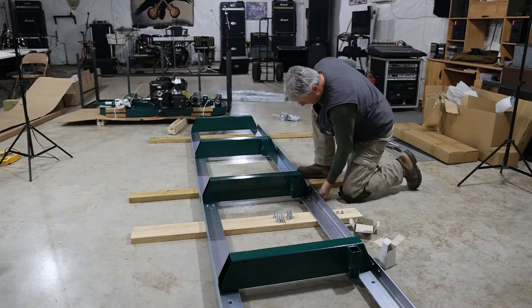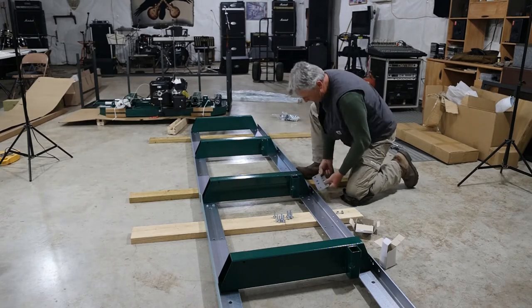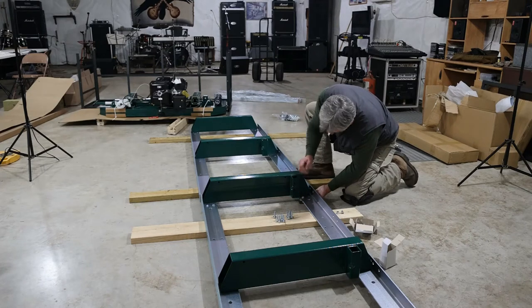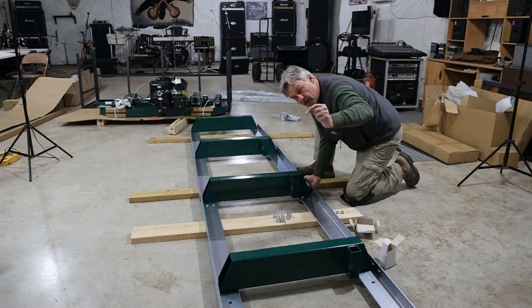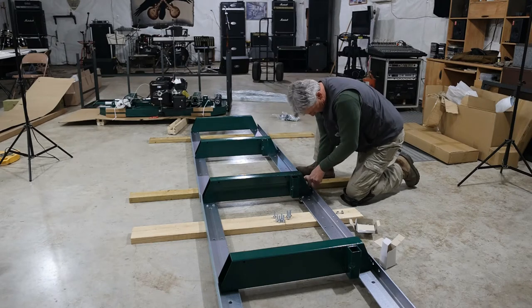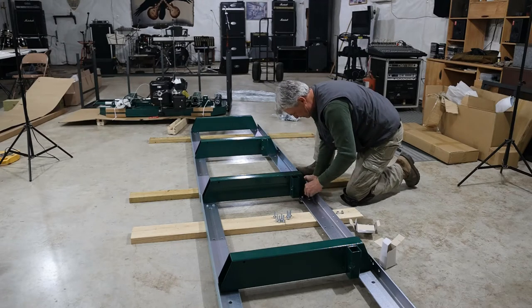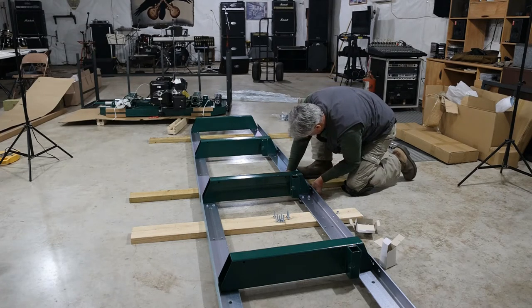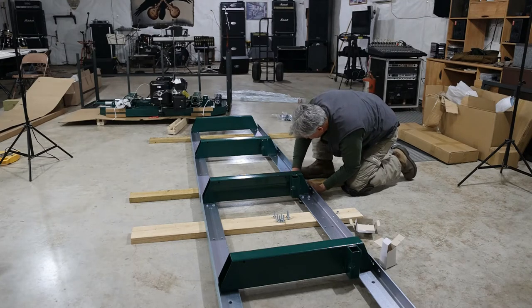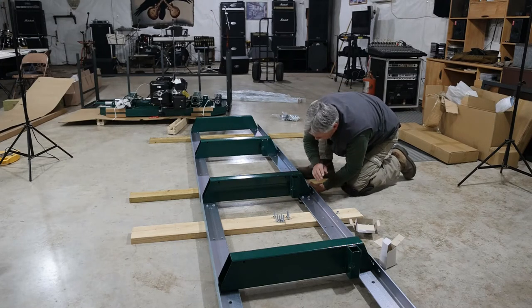This goes down on the bottom of the frame and it's going to hold this joint together for our track. This does take the longer bolts — you'll use 16 of them here, so we get eight bolts on this side of the longer style and eight bolts on that side. If you're doing a permanent install, they do suggest a minimum of four to six inches of clearance between the bottom of your rail and soil.